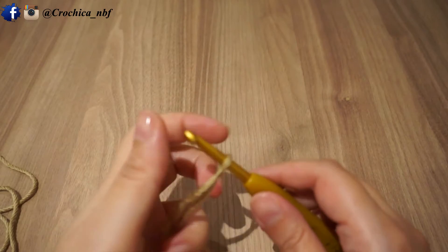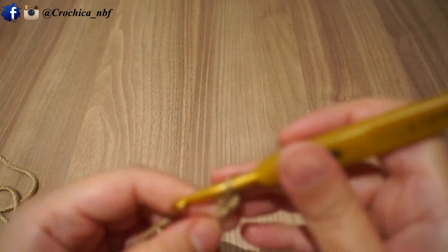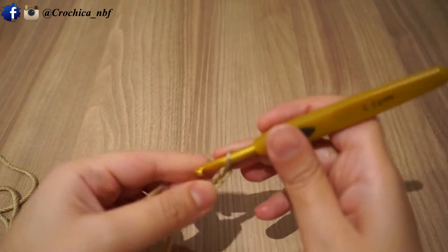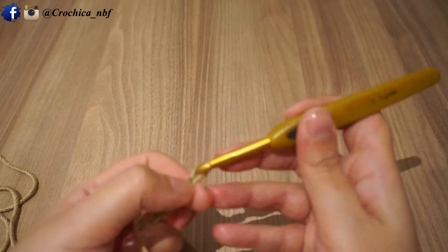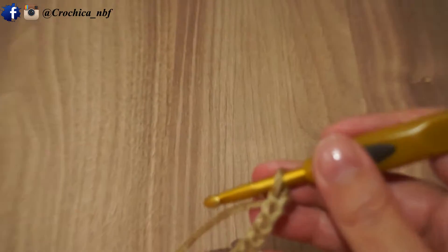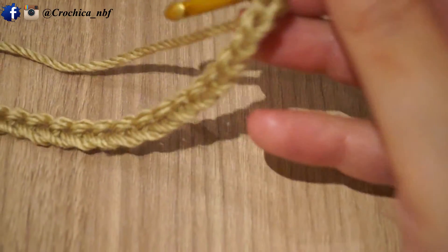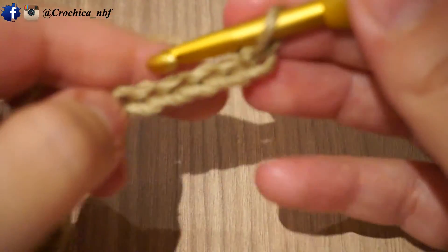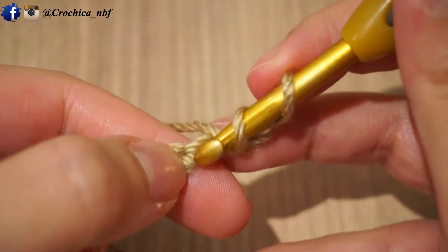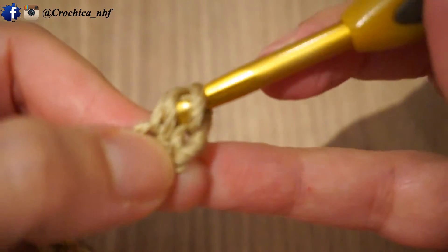As usual, to start with we'll make the magic circle. Just a reminder: this tutorial is only a demonstration on how to do the waffle stitch — it's not a real project. If you're planning to make a blanket, a pillowcase, or whichever project, you'll have to chain as many as you need. For now I'm chaining around 22, and once done I'm going to double crochet in each stitch.